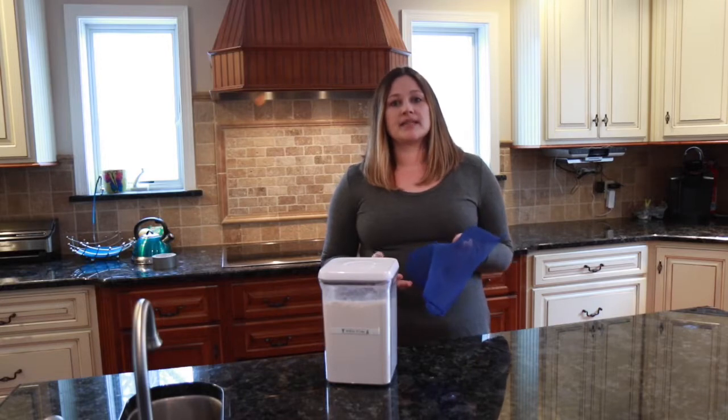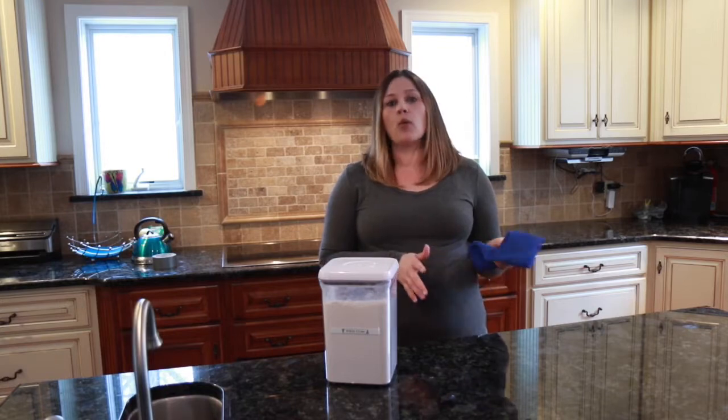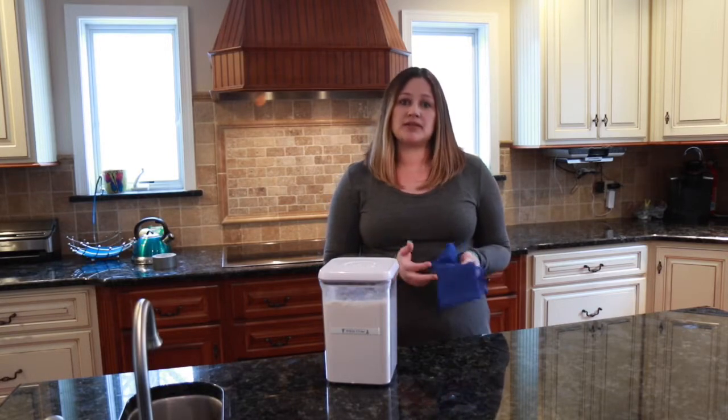One of the other benefits is being able to pick up things like flour and sugar from your surface in one swipe. So I'm going to show that to you today.